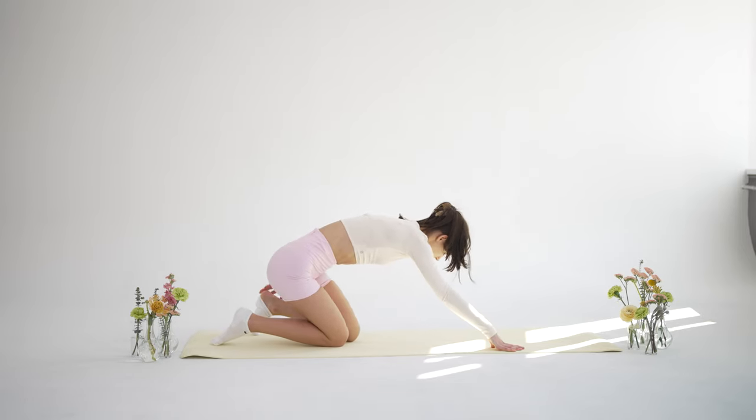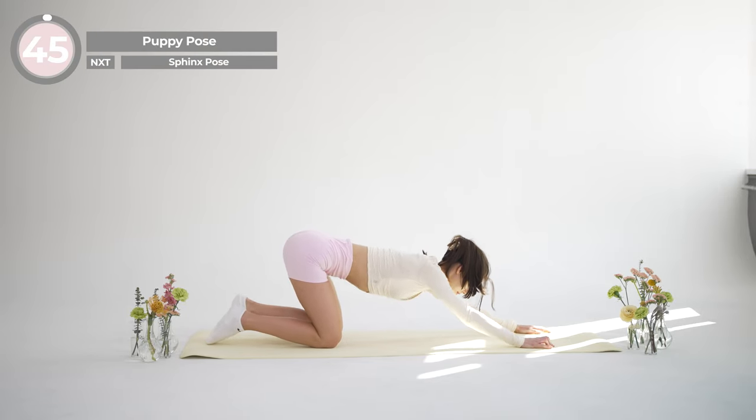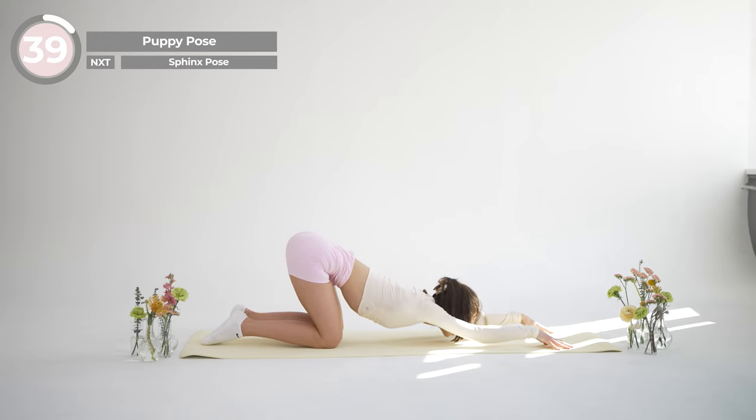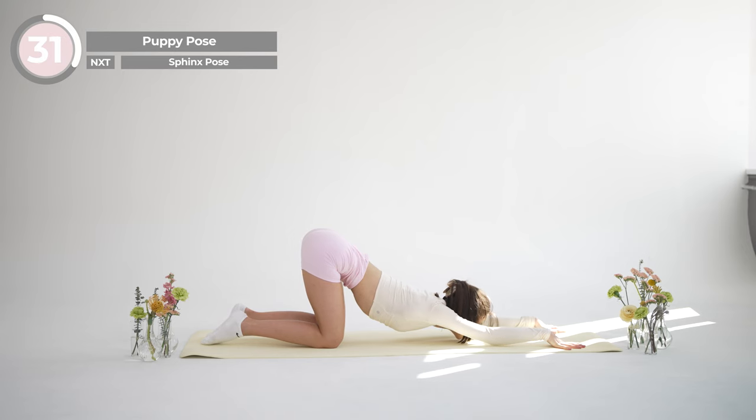Now come onto all fours position. On an exhalation, begin to walk your hands out in front of you. Allow your chest to melt toward the floor as you slowly release your forehead to the mat. Make sure that your hips are above your knees. Keep your arms active and don't let your elbows touch the ground. Drop your forehead to the floor, letting yourself completely relax into the pose.